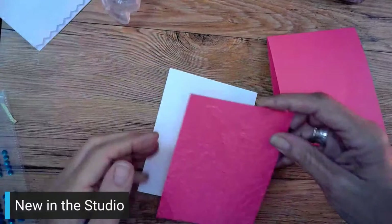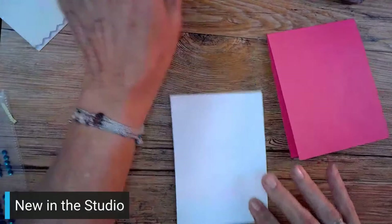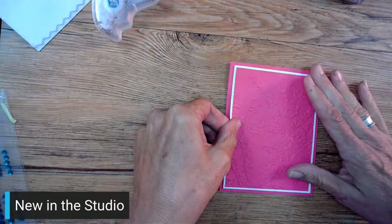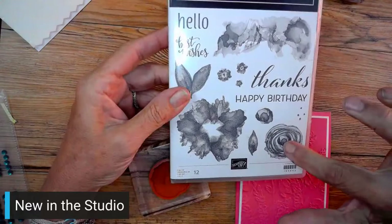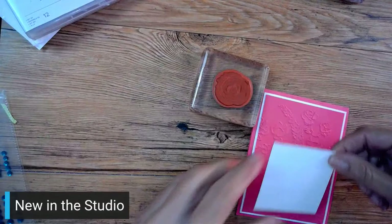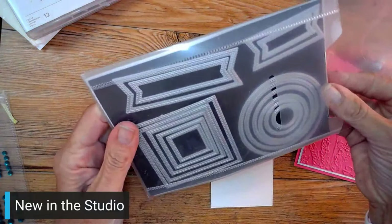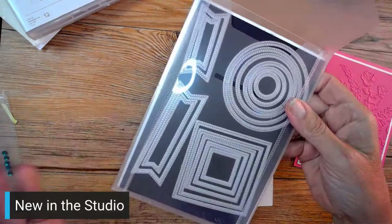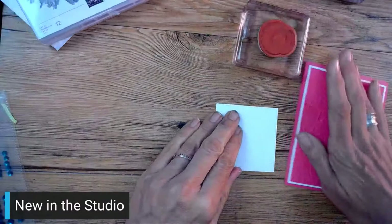I'm going to use the Artistically Inked stamp set - this flower and the leaves, they are just so pretty. I also use Stylish Shapes - I use it like a hundred times a day, that's hyperbole. I used it for the tag on this one and on the other ones I'm going to show you - that's where the square came from. It's a cling stamp so I don't need to use a mat. I'm going to stamp our flower and then snap it over here.